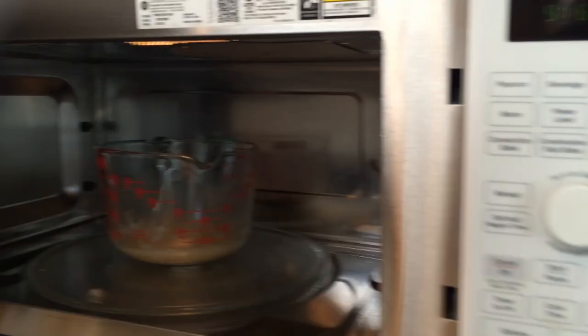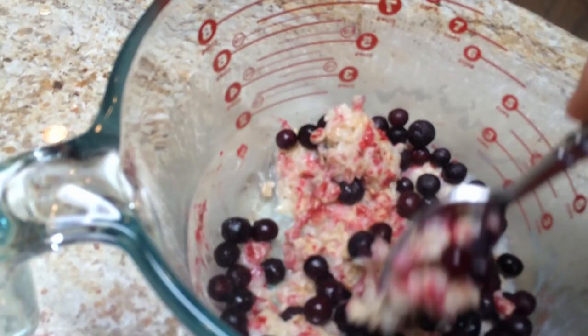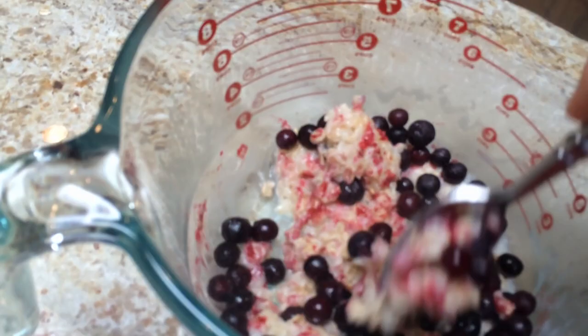Four minutes into the microwave. Then I'm adding frozen blueberries while it's hot. The blueberries thaw quickly and the oatmeal cools off enough so I can eat it. Add a banana and it's ready to eat.